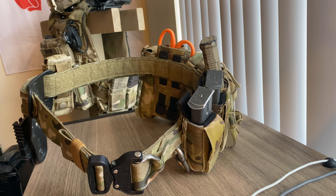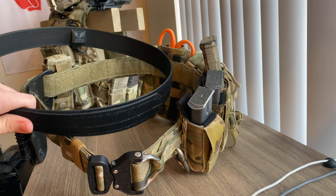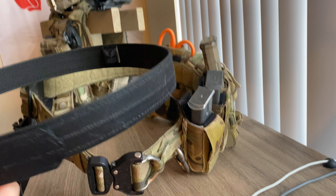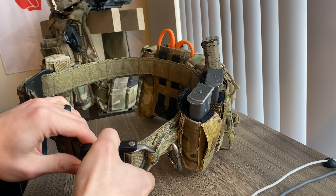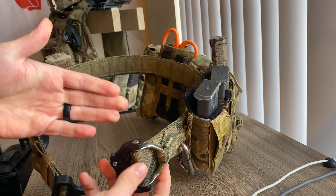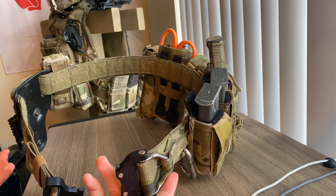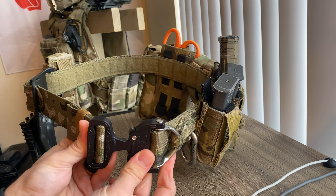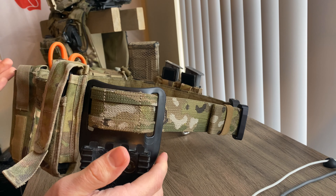By sizing it correctly you get security and rigidity. This inner belt is similar to a Ronin Tactics Senshi belt or anything comparable. The belt itself has a front cobra buckle or closure with a D-ring, which you can use for lanyard purposes or attaching items.